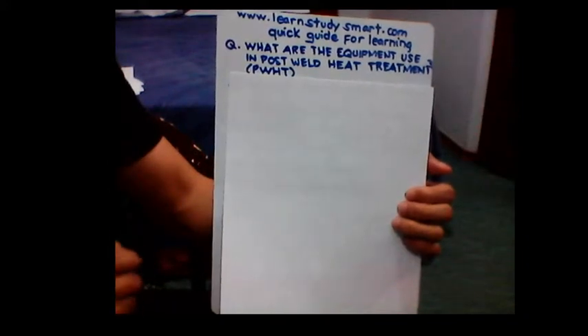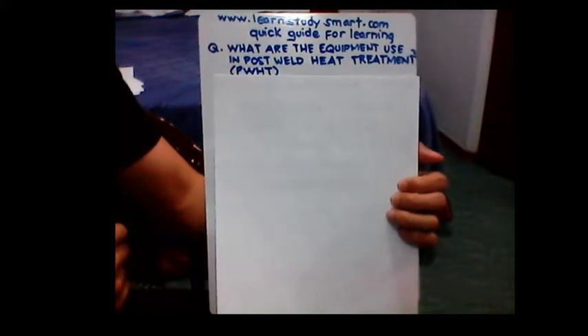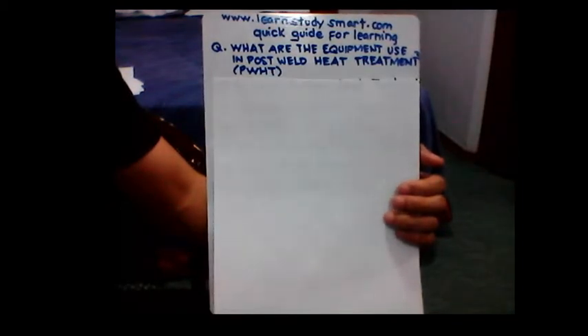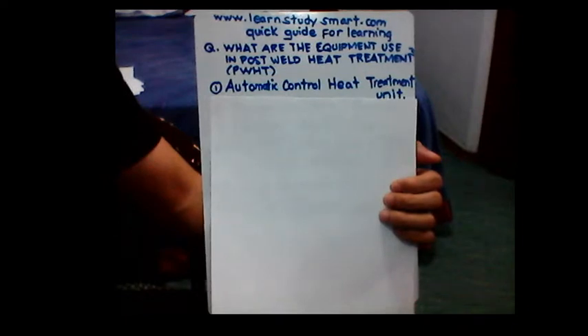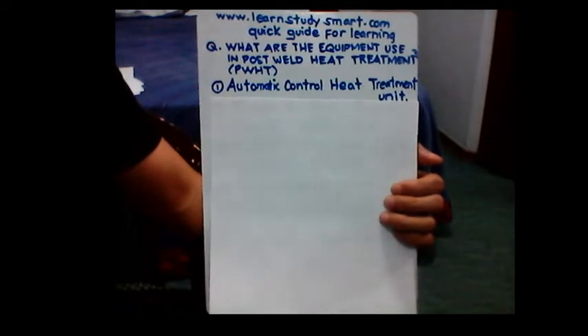Hello guys, welcome back to learnstudysmart.com, a quick guide for learning. So the next question: what are the equipment used in post weld heat treatment, or what we call PWHT? The first equipment that we can use in PWHT is the automatic control heat treatment unit, which controls the temperature and the speed of the unit.